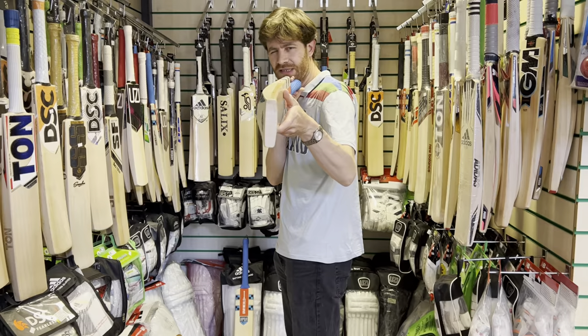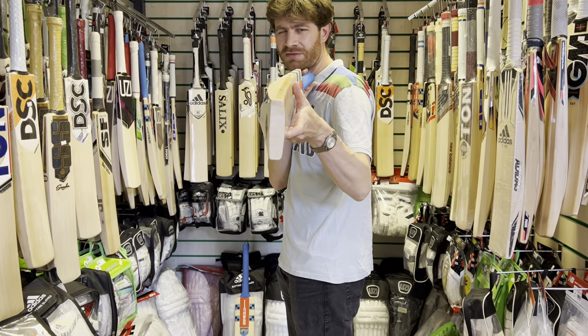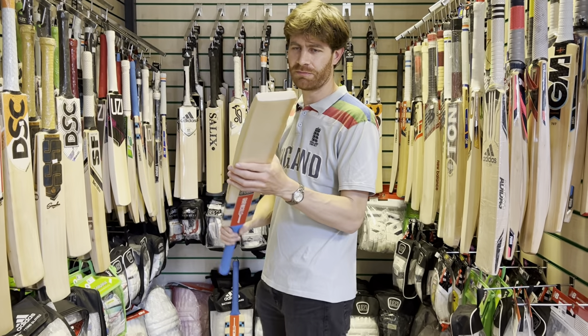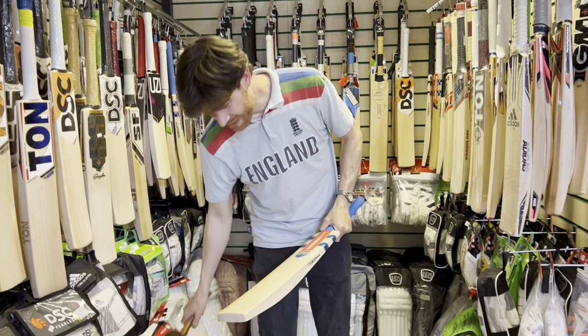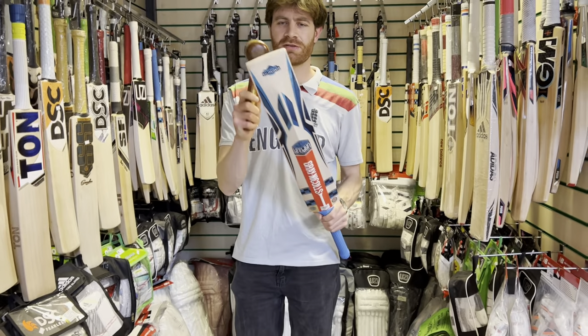And the bow, as you can see there, quite a nice curvature, similar really to the Alpha. Curves around the mid blade quite evenly — yeah, it looks nice there. Helps a bit with the pickup too. And in terms of the good old mallet test, let's work our way from the toe up to the base of the stickers with the mallet before bouncing the ball on it.